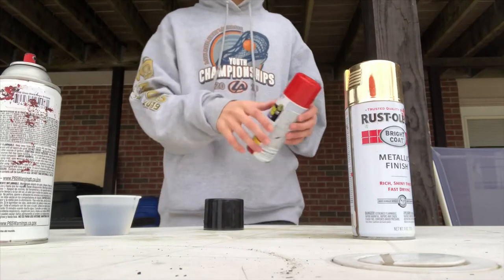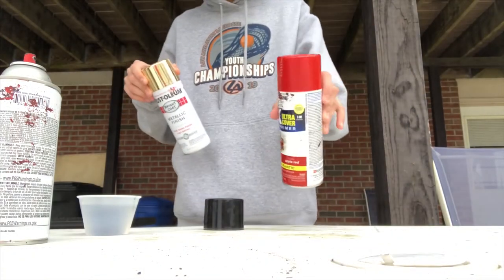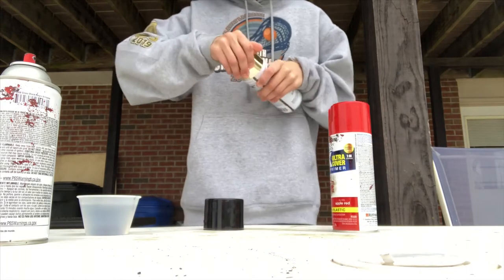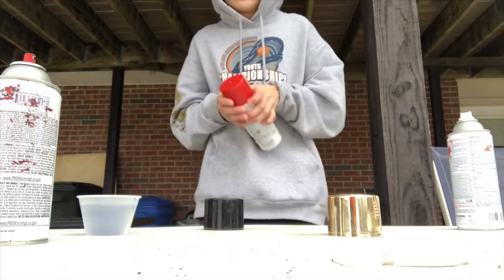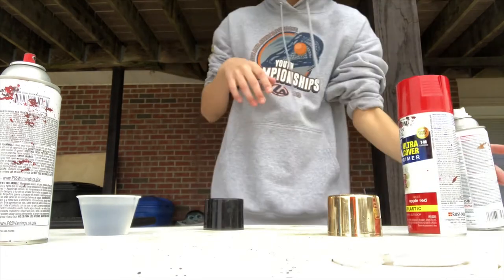I might have to use this gold instead because this cap is not coming off. This cap comes off easy though. Okay, there's one off, so I'm gonna have to use this one.